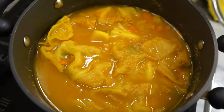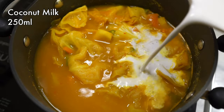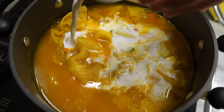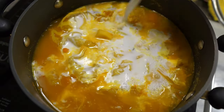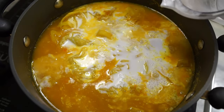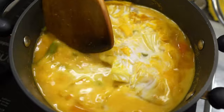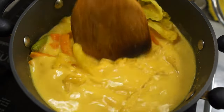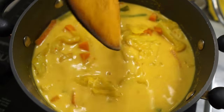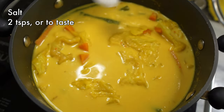At this stage, lower the heat and make sure it's not boiling hot before pouring in your coconut milk. You really want to make sure the soup is not boiling hot when you add the coconut milk, or else it will curdle — that's not pretty. Gently stir in your coconut milk, then season with some salt.